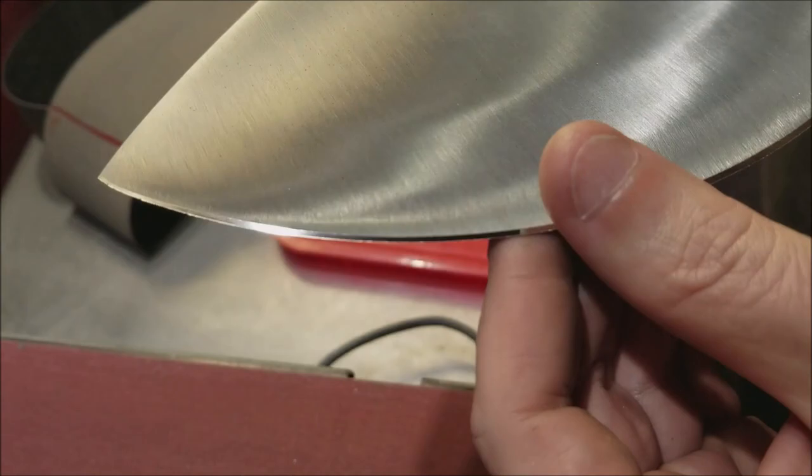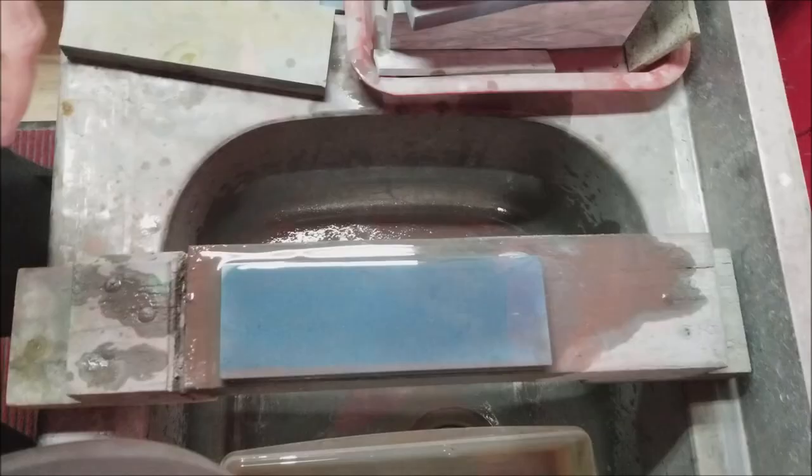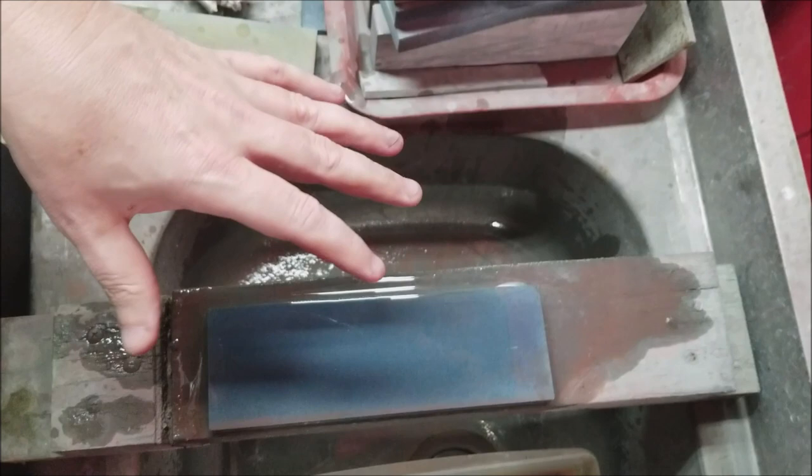So that burned up really quick on this. Now we take it to the stones and walk through a progression there. A customer wants us at 10K, so we're going to do it at 10K. We'll start with a 600 grit stone and walk through a 600, a 1K, a 3K, and a 10K progression.